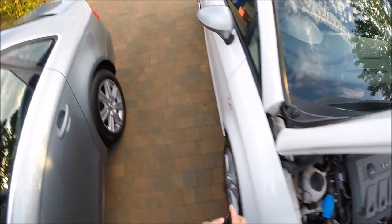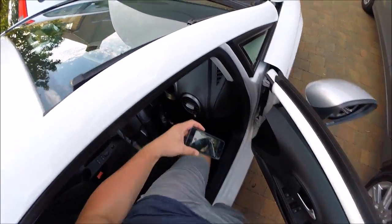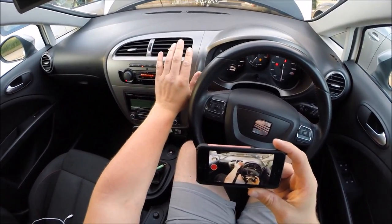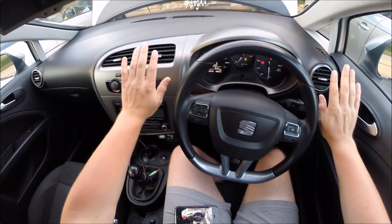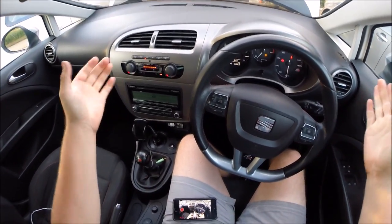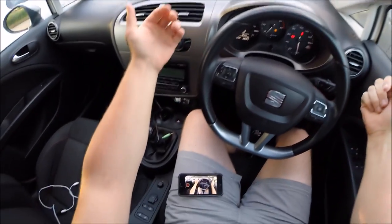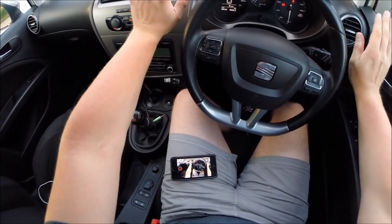In theory, we should be done. Let's have a look in the cabin. That's made a huge difference — that is stone cold. That is what we are talking about. That's how you re-gas a VW, Seat, Skoda, VW Audi engine — 2 litre TDI. That has made a massive difference. I can't put my hands in front of that, it's so cold. That's like having an ice machine in the car.